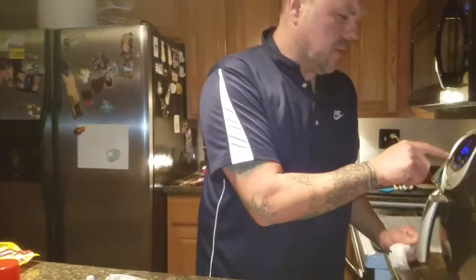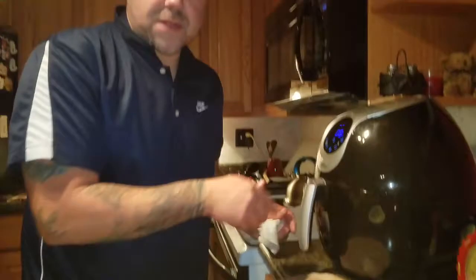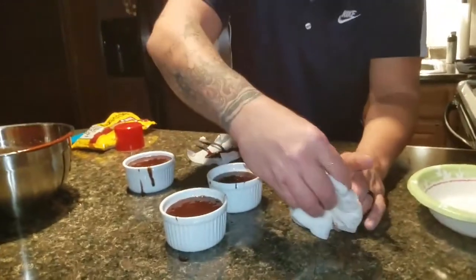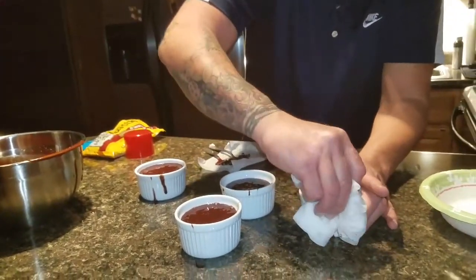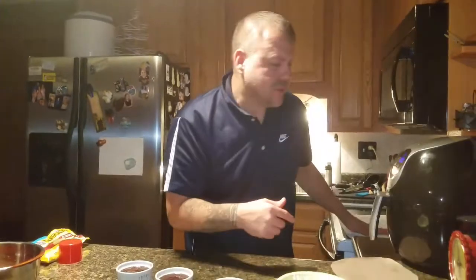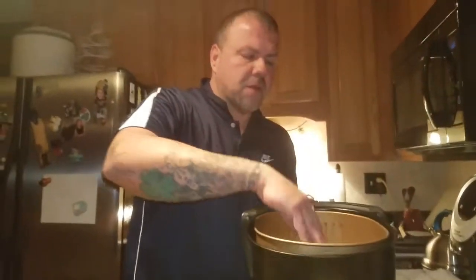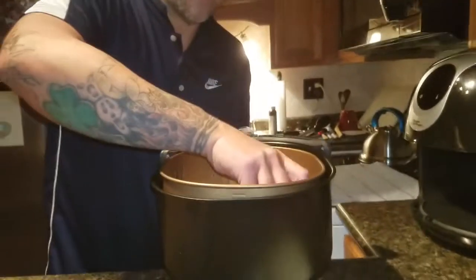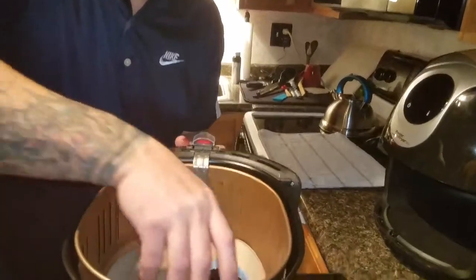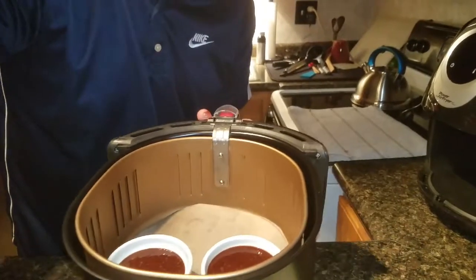I'm heating the air fryer to 370°F and we're going to set it for about six to eight minutes. We're going to use the baking mat so we don't scratch the pan up. We're going to set these in here and try to be neat with them — I think all four will fit in here.